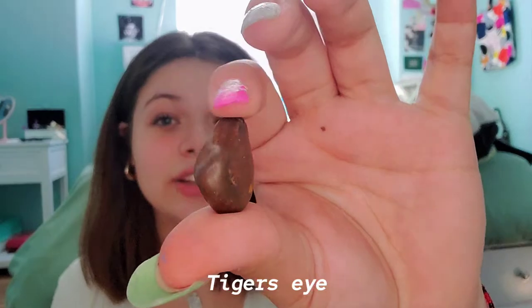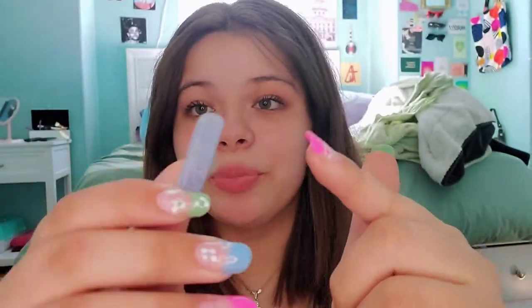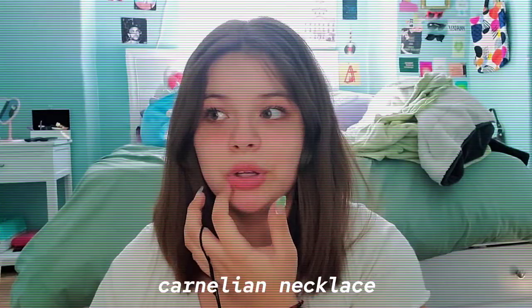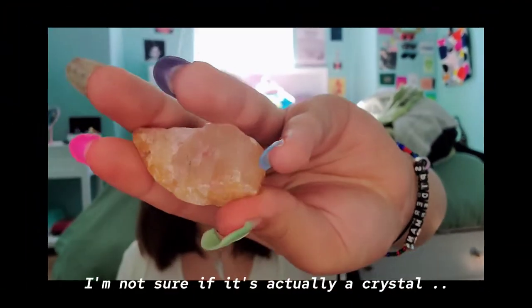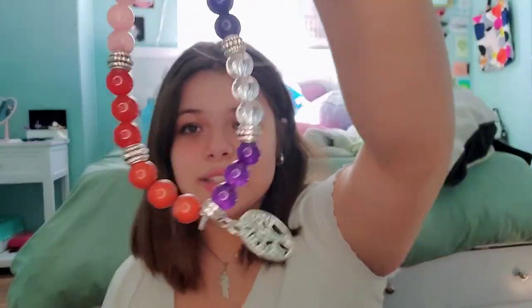Then we have tiger's eye — literally my only piece, and it was also from my grandma. This is a piece of blue kyanite. These are all pieces of citrine. And this carnelian necklace that my grandma and grandpa both got me from a flea market.